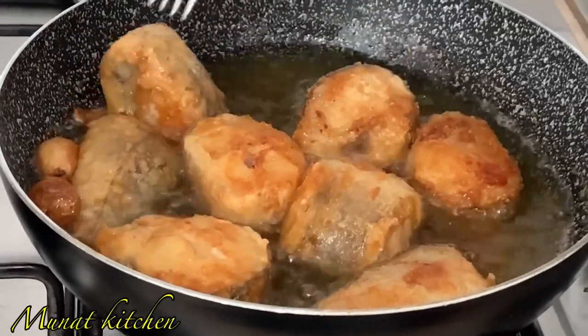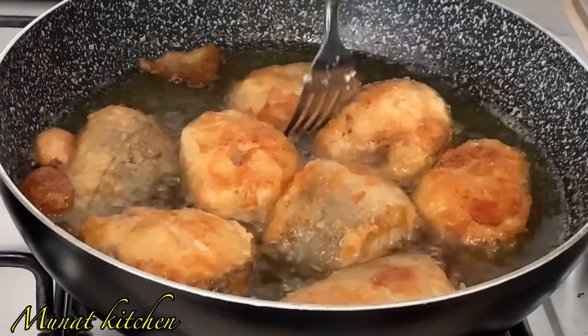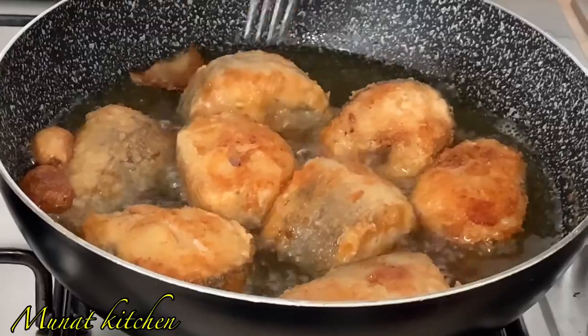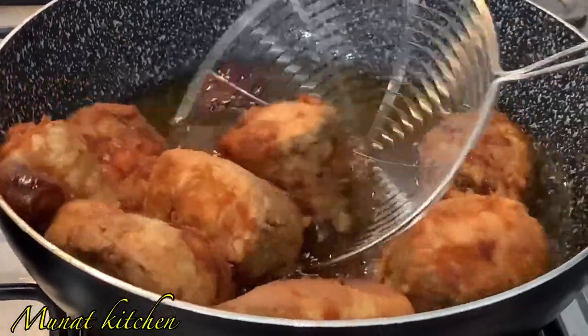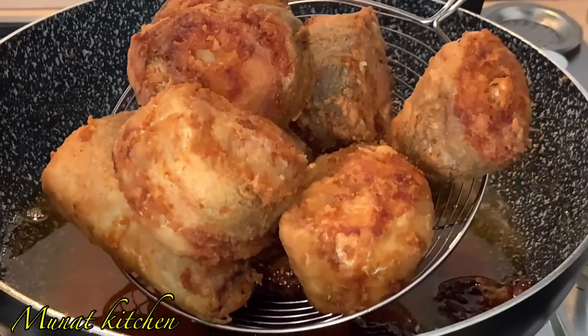This fish can be taken with so many types of food — it can be taken with rice, banku, and you can also have tea with melusa fish. Look at that, our fish is so amazing and looking all gorgeous! If you are new to this channel, please subscribe, give me a thumbs up, and share this video.